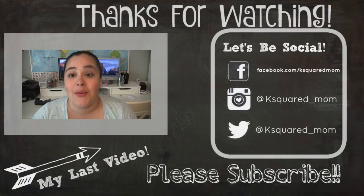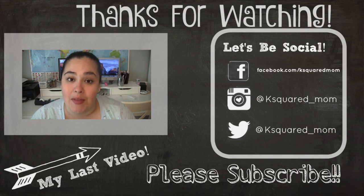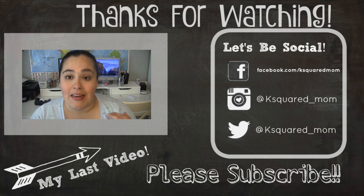Hey guys and welcome back to my channel! Today for Family Friday I decided I should probably update you guys on what's going on with my grandmother — I know I made a video about it before.